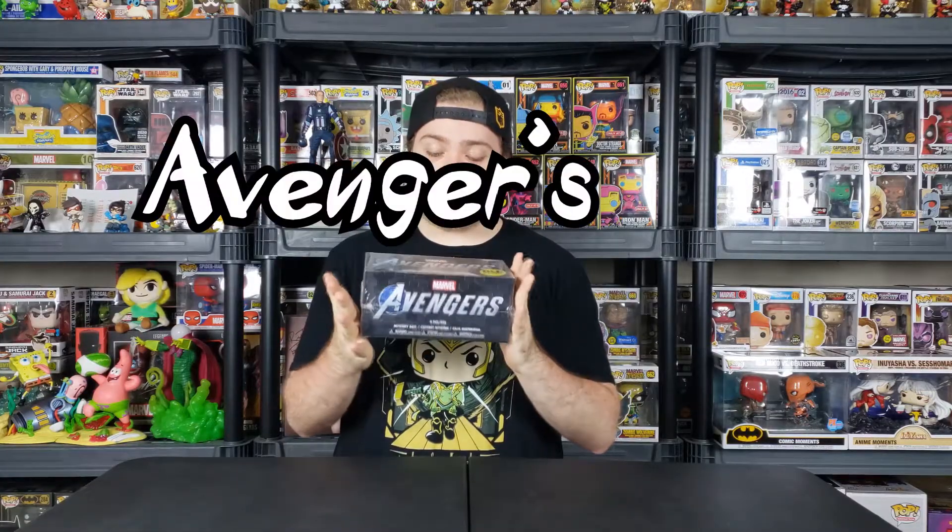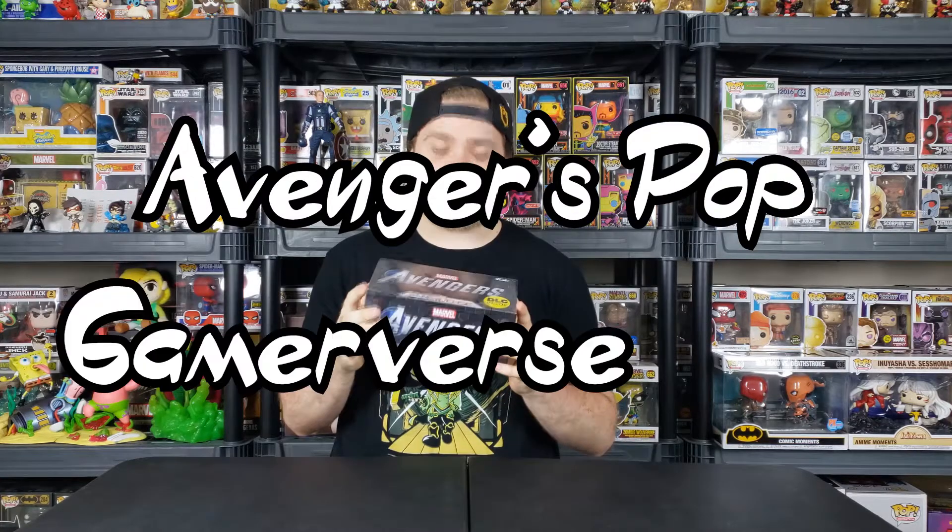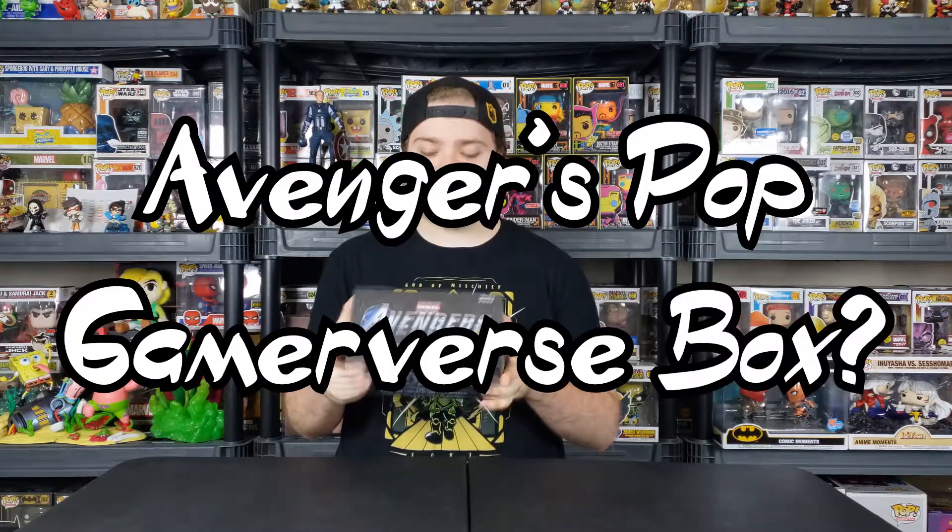What is up guys? Welcome back to the channel. Ya boi D-Lo back with a brand new unboxing. We are going to be unboxing this Avengers Pop Gamerverse box. I don't know how else to explain it — let's just get into this box and see what it has to offer.